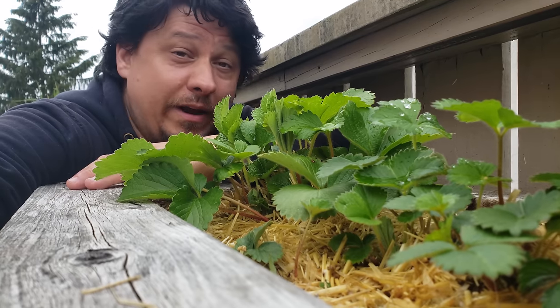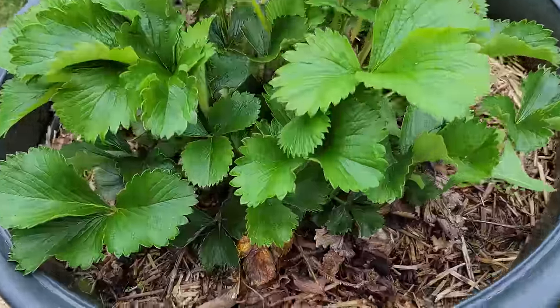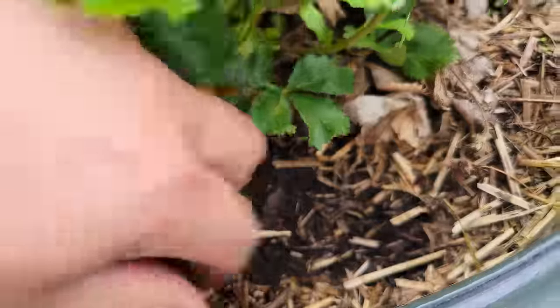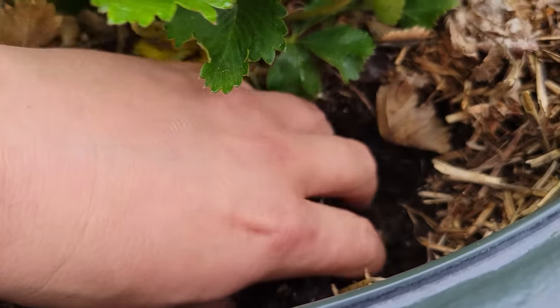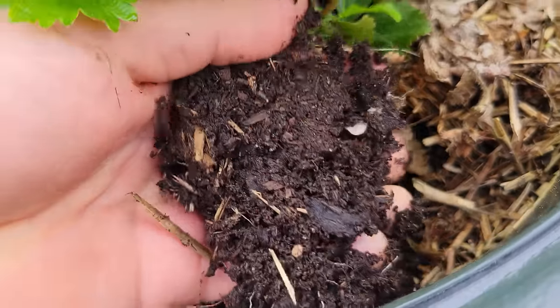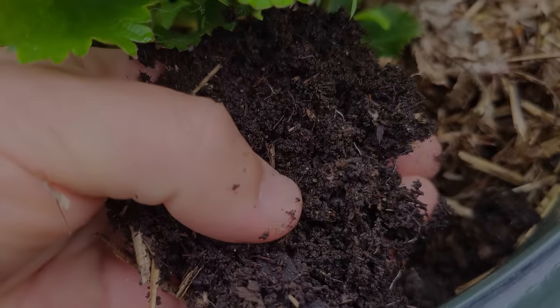Back to moisture: strawberries are a berry-producing woodland plant by nature. They love moist soil, but not soaking wet, and certainly not standing in water. Good drainage is going to serve them well.